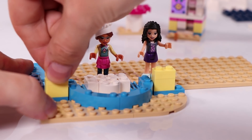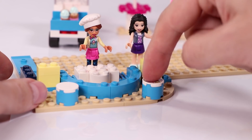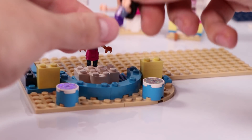Emma also comes because she is super curious and wants to know what is going on. And we are going to build a little place to sit outside, with some stools. We put these stickers of cupcakes onto it. Now Emma and Olivia can sit out here.